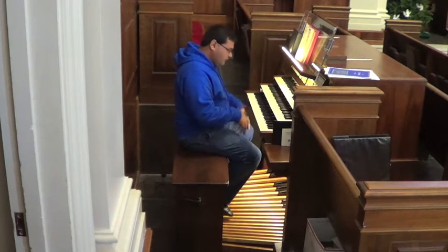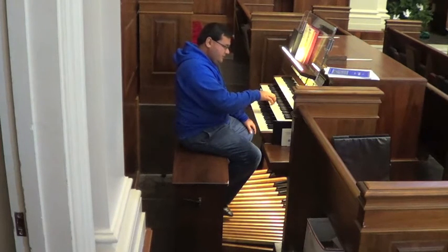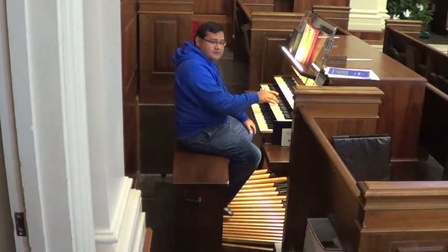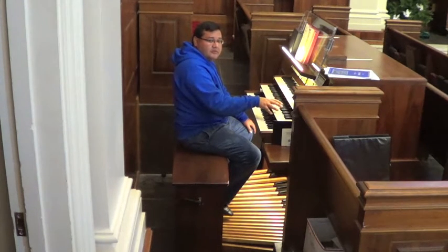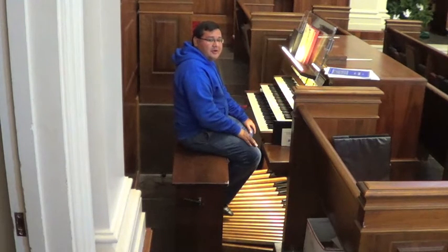That's the basic idea of pedal technique. Now, manual technique — what we have here is called finger substitution. Finger substitution is kind of like what you do with toe substitution. You try to get one finger on the same key before it's time to move to the next note, so that you can move comfortably on the keyboard, or manual, whatever you want to call it.